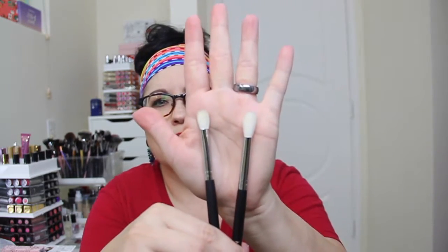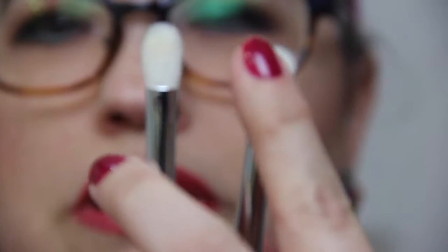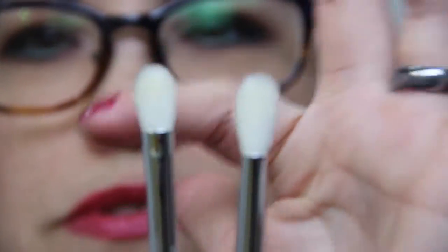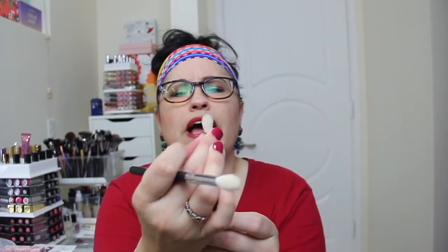These first two are little blender brushes. You can see how big they are compared to my finger — this one's a little bit fluffier than the other one. I think these are goat hair; they smell like goat. I'm not a huge fan of goat — they're funky — but these aren't too bad. If I wash them a few times it should get the goat smell out.